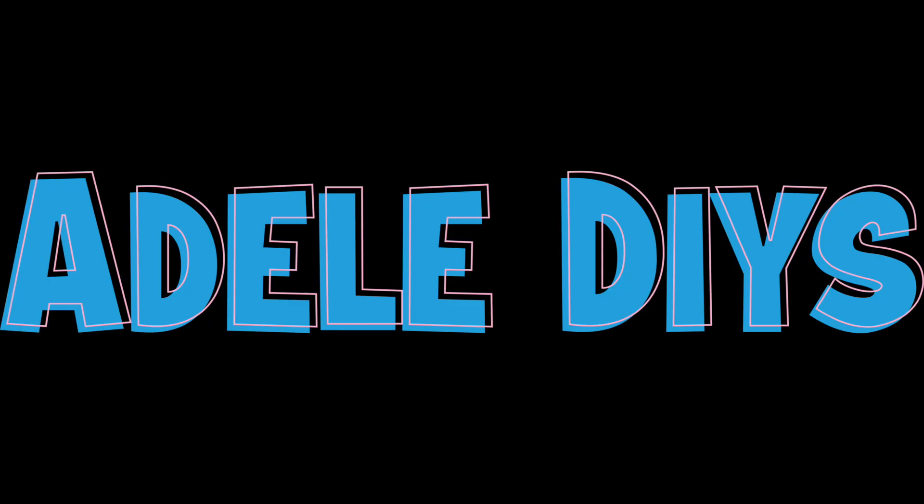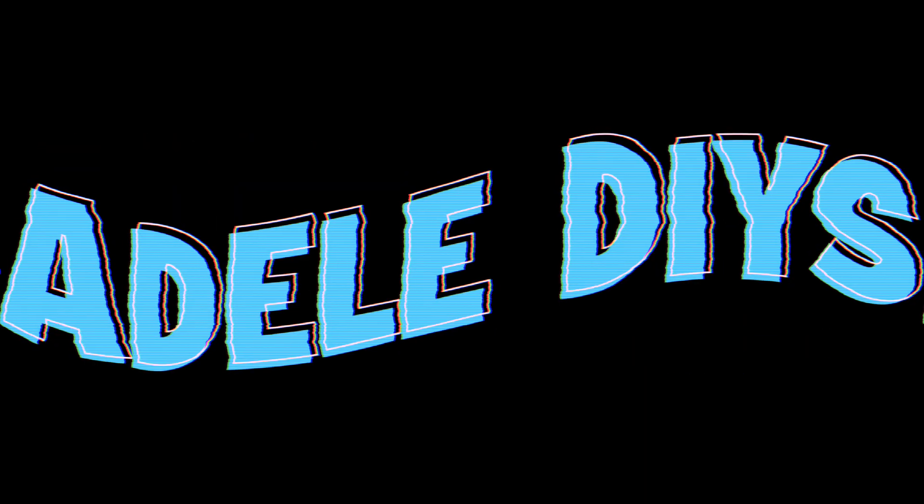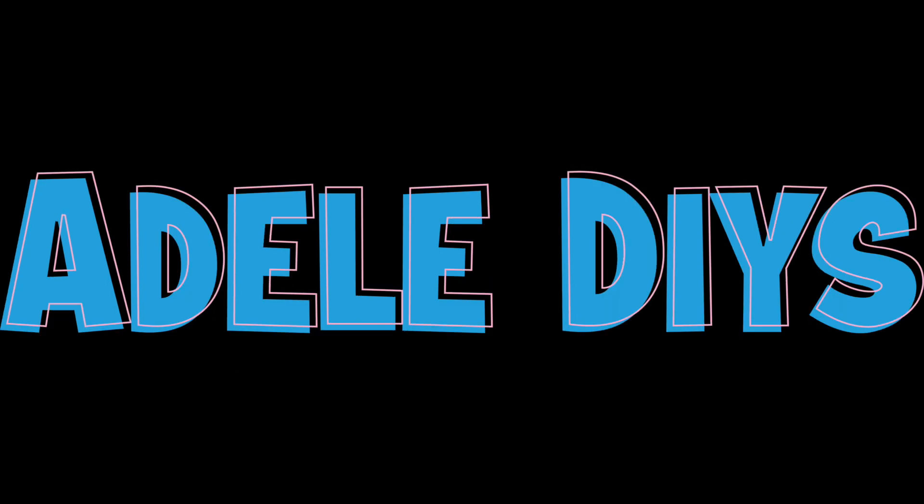Hey guys, welcome back to Dell DIYs. Today I'm going to show you the best ways to use your iPad Pro for online school.